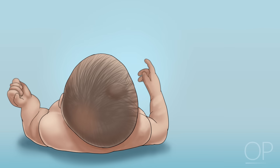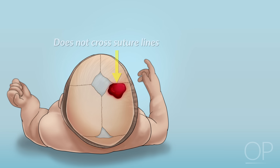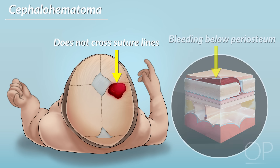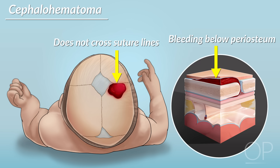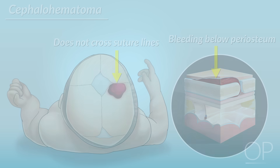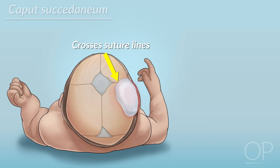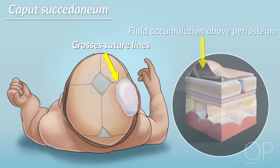Check the infant's skull for bruising and swelling. A bruise that doesn't cross the suture lines is called a cephalohematoma, which is caused by bleeding below the periosteum and is more common in births assisted by a vacuum or forceps. These infants are at increased risk of jaundice due to the breakdown of hemoglobin as the bruise resolves. If the swelling crosses suture lines, it is most commonly due to a caput succedaneum, a fluid accumulation that forms above the periosteum due to the force of delivery. The swelling typically resolves within a few days of birth.